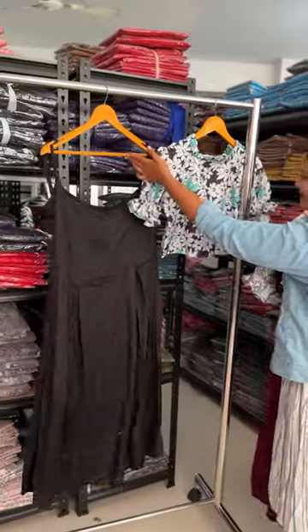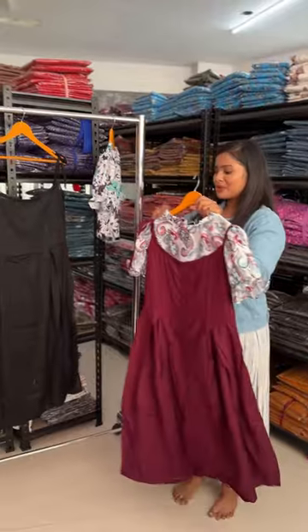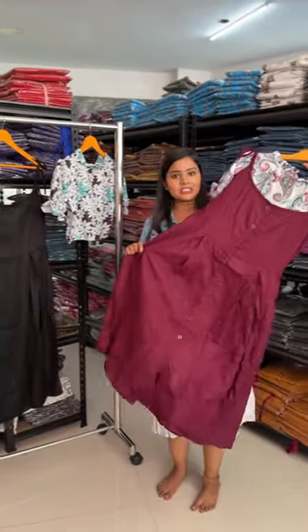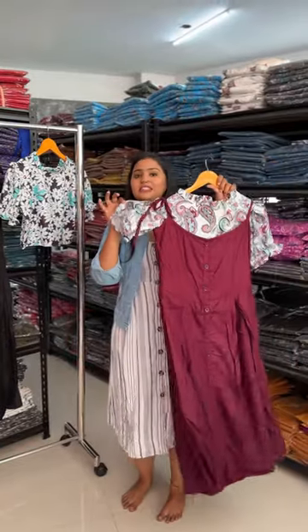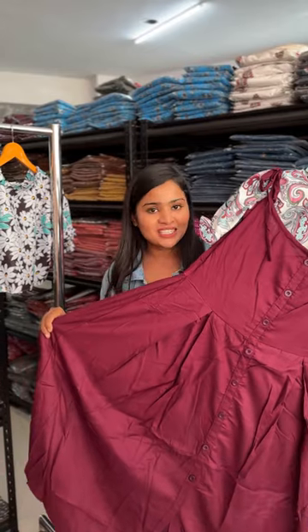You will get the idea — this comes in two colors and the material is rayon. The top features a digital print and the bottom is a plain concept. If you want to purchase this, visit our website.